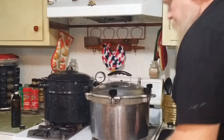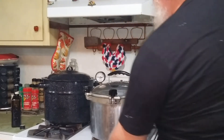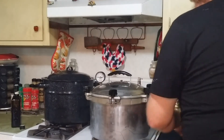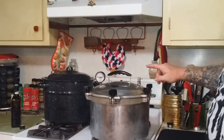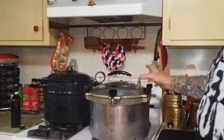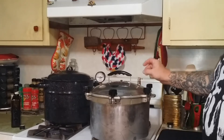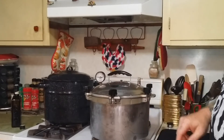Now I'm going to start getting some heat under it. What I'm going to look for is for it to vent out of this vent solid steam. Then I'll start a timer for 10 minutes, because it has to vent at a solid stream for 10 minutes before I can close this off and then work on getting up to pressure.